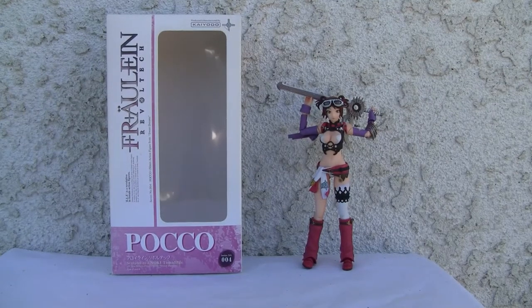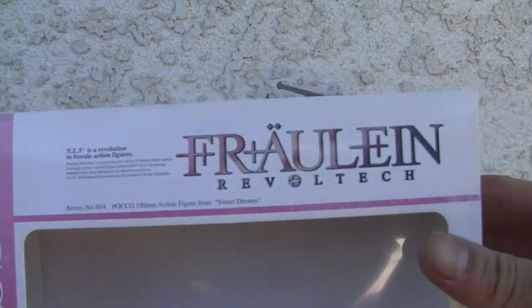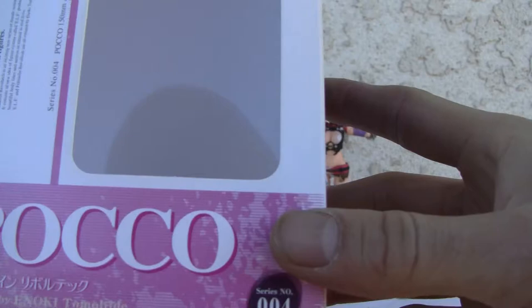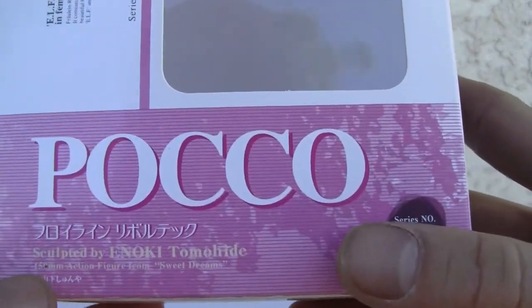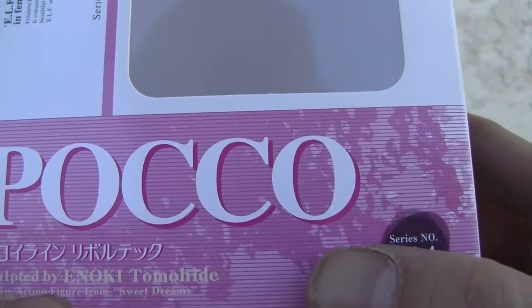Konnichiwa YouTubers, it's Redstock straight from Point Mugu, California. Today we're going to do a video review of Froline Revoltec Poco from Sweet Dreams. I don't know what that anime is — Poco, Froline Revoltec, sculpted by Enoki Tomohide.